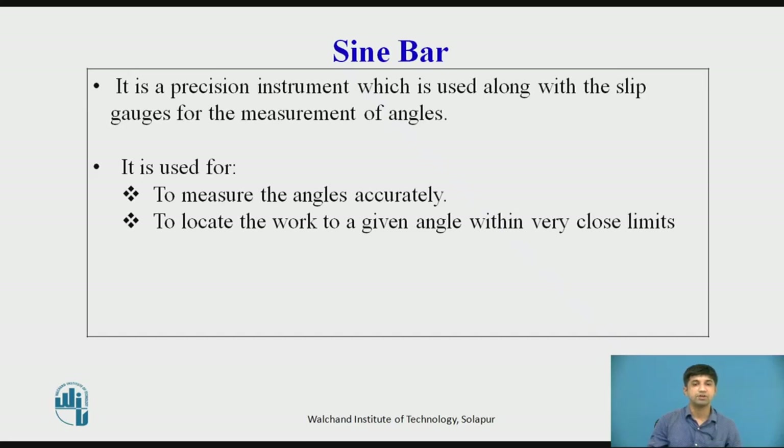The rollers are of accurate and equal diameters, attached to the bar at each end. The axes of these rollers are parallel to each other and also to the upper surface of the bar. The normal distance between the axes of the rollers is exactly 100 mm, 200 mm, or 300 mm. When the rollers are brought in contact with a flat surface, the top of the bar is parallel to that surface. All working surfaces are finished to 0.2 micrometer Ra value.